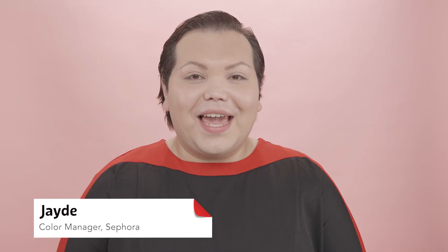Hi guys, I am Jade. I am a color manager at Sephora and I feel super proud to work for such an inclusive company that celebrates all styles of beauty. Today we're going to be doing a tutorial on contour and highlighting.